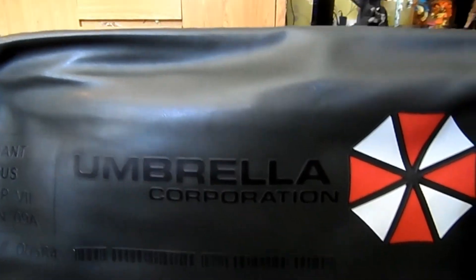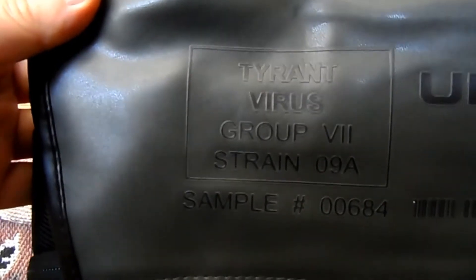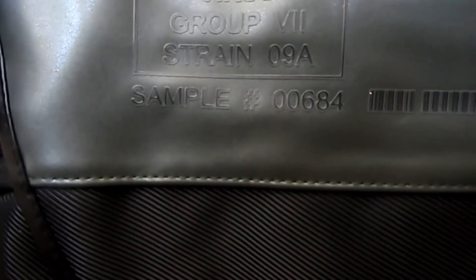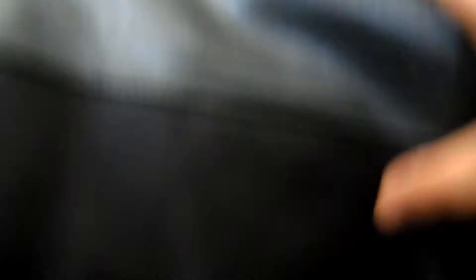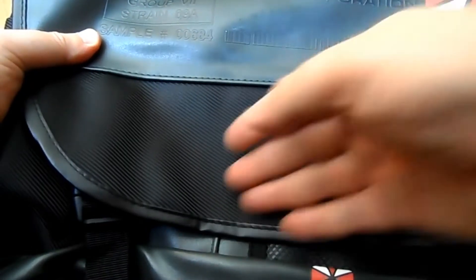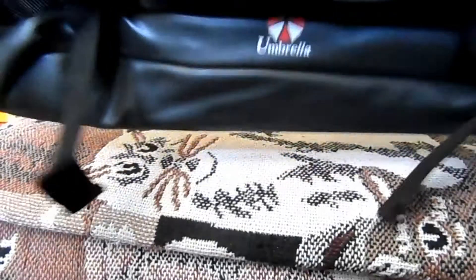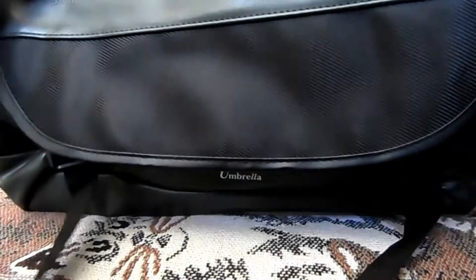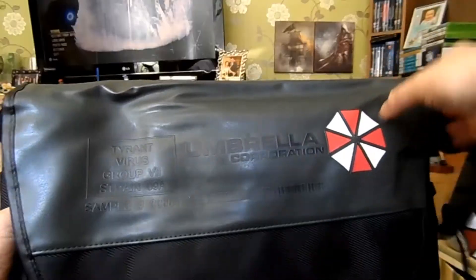There we go — we've got the Umbrella Corporation with the iconic logo. And there we go, we've got a Tyrant Virus Group 7, Strain 098, Sample #684. Now that's not leather — it's like a plastic material which replicates leather, and you've got another section that's like an embroidered plastic there, and that replicates the leather.